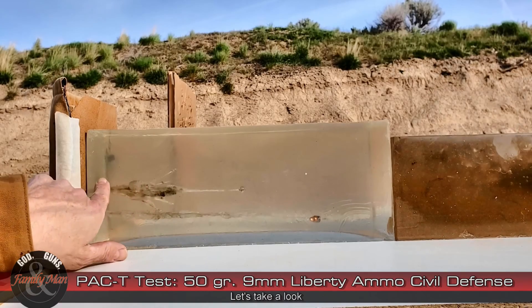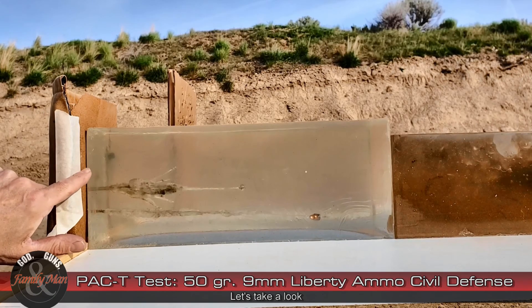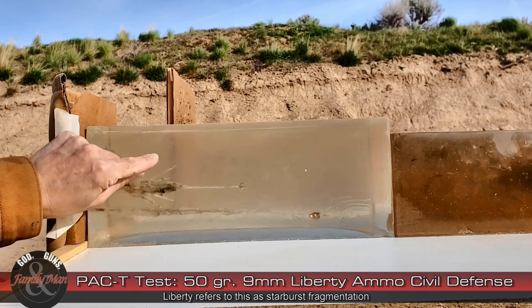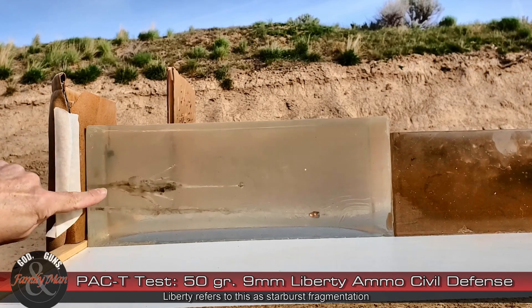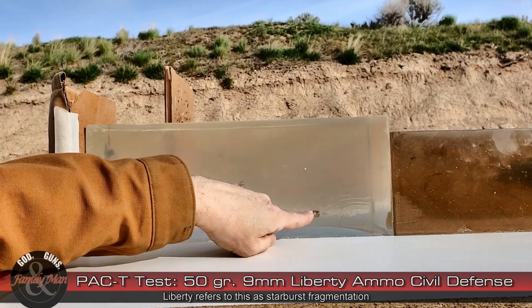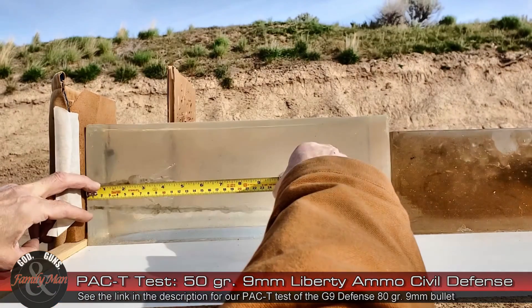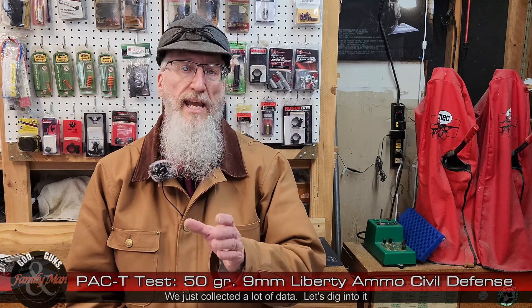Now this is interesting. This 50 grain bullet entered pretty much center — I wanted to go a little bit higher above center, but it doesn't matter that much. You can see that fragmentation, lots of fragments expanding out very quickly. Lots of energy dumped really fast in this gel block. This path, by the way, is from a G9 defense round that we also tested — you can catch that video with the link in the description. It looks like about 8 inches of penetration. We'll get the official measurement back in the shop.